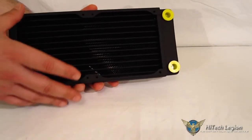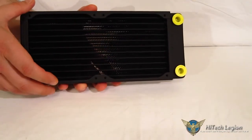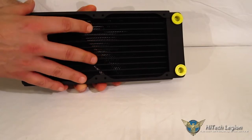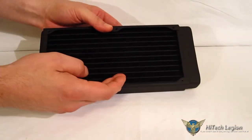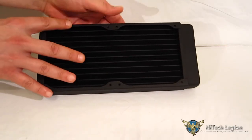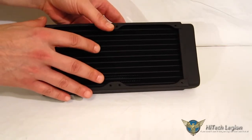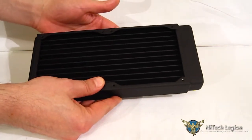It is a dual 120mm — or 240mm — radiator. It's set up for push-pull if you like, so you've got space for four fans with all the mountings using 6-32 screws. It does come with the screws in the kit for push-pull, as well as for mounting directly to the case itself.